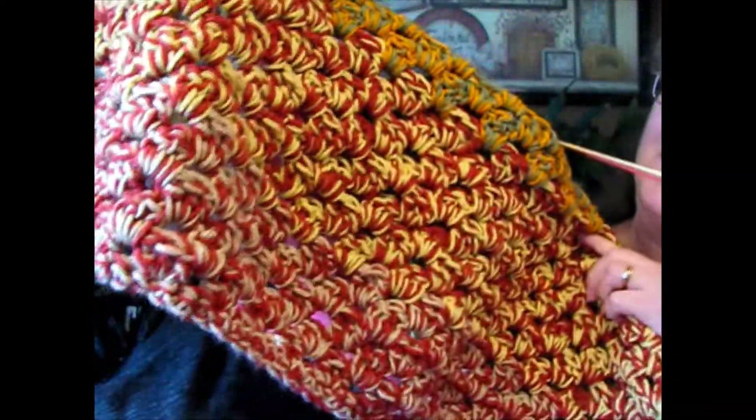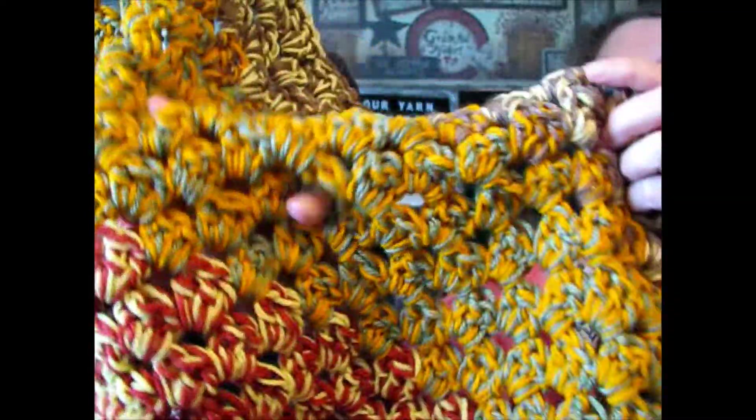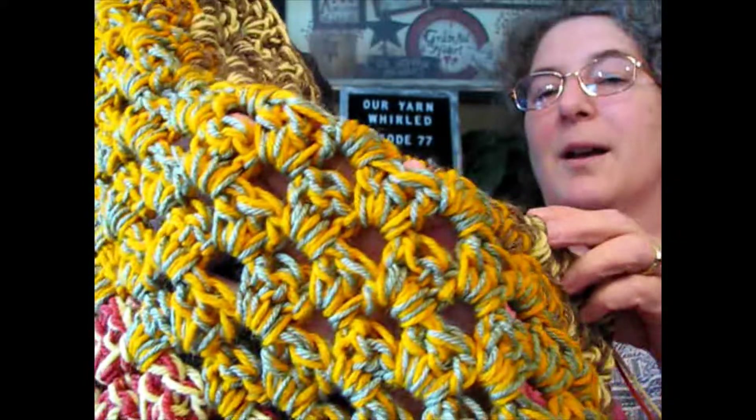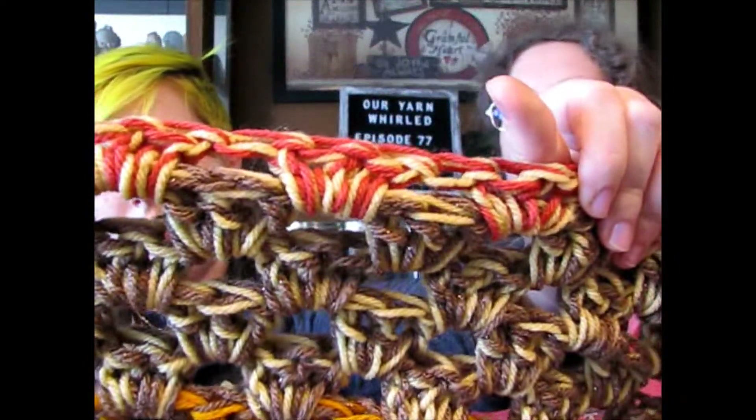It starts out in the reds and a neutral, then you go into the greens and oranges, then the browns and yellows, and now I'm going into more like a rust and yellow. It's all double-stranded granny stripes and it's going so quickly — I love it.